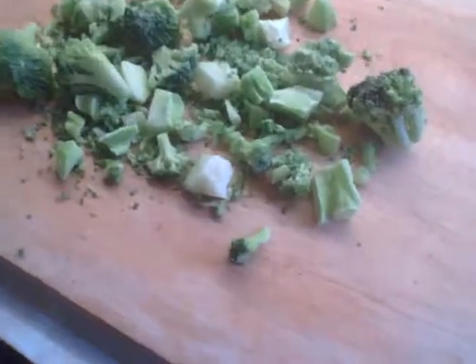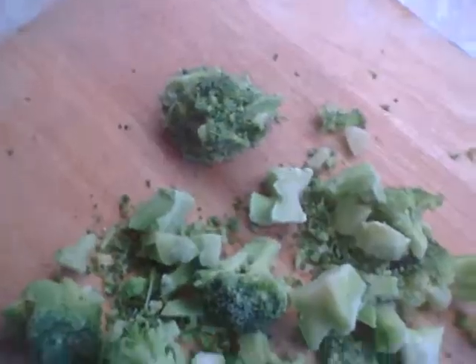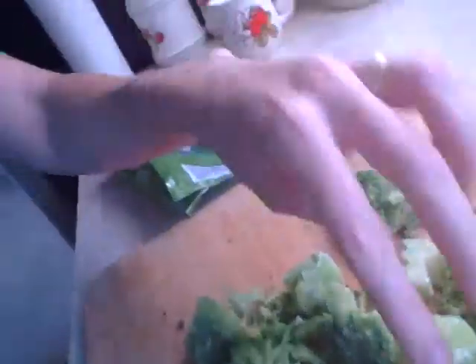The reason is because it contains mostly stems. I've poured it out here on my cutting board and you can see that yes, there are some florets, but the bulk of it is the stems.